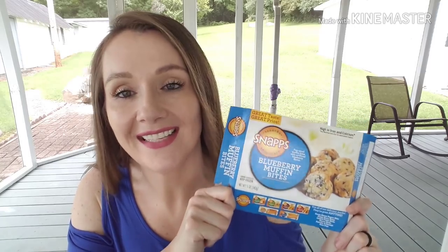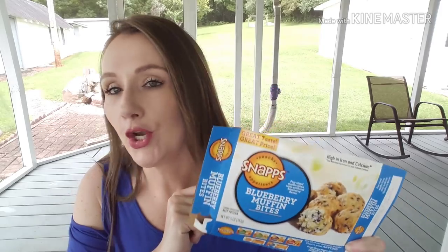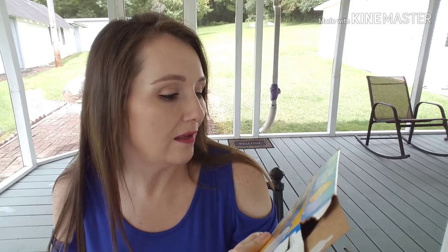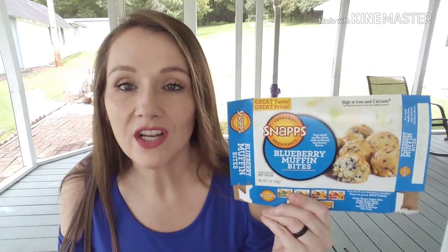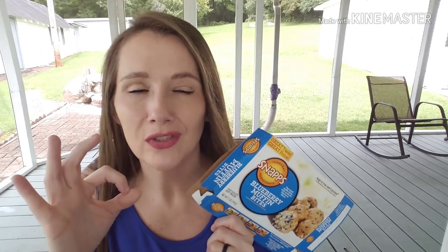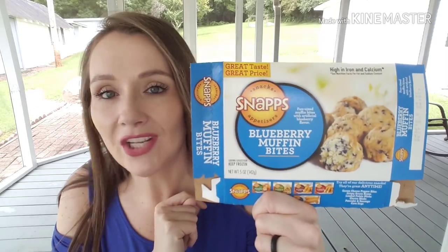And I have a big ol' fail. These are the snack appetizers — the name brand is Snaps — and they are the blueberry muffin bites. The nutritional value will blow you away: 1,090 milligrams of sodium. I only ate one, fixed them in the toaster oven, and was not a fan. I thought these were horrendous. Nobody ate them — we actually threw them away. I'm also not a fan of the strawberry funnel cake bites. Not a fan at all.